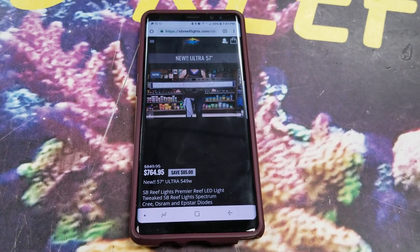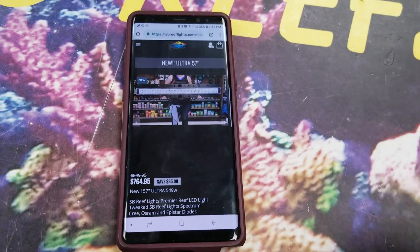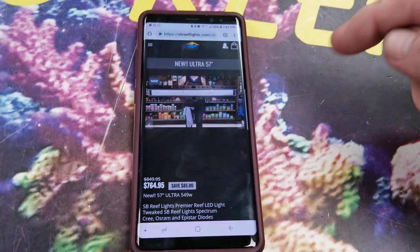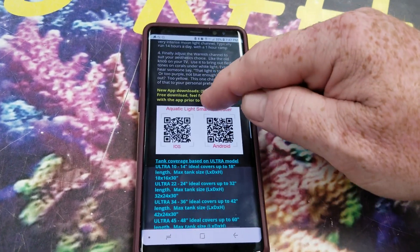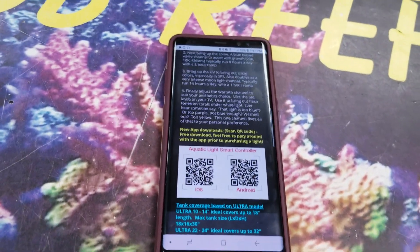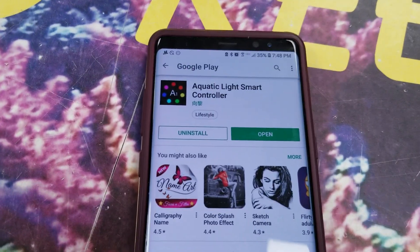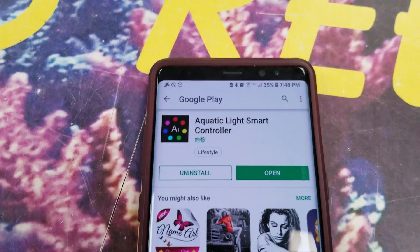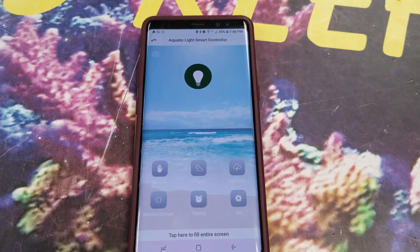We'll also make a video on how to do it. Moving forward, looking at the new Ultra 57 and the 18-inch — if you need to find the app, simply scroll down until you see the QR code. For iOS, you're going to scan that half; for Android, scan that half. At that point you're going to download the app. If for some reason that does not work for you, simply go into the Google Play Store or iTunes Store and find Aquatic Light Smart Controller. And once it's downloaded, that'll be the main screen that you're going to see.